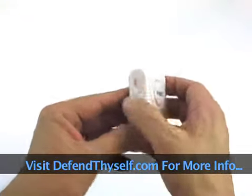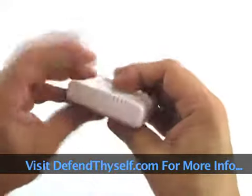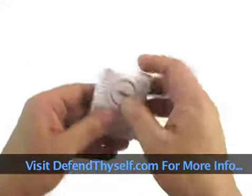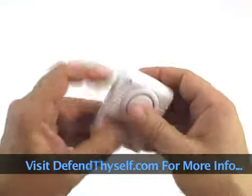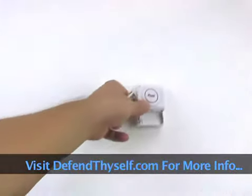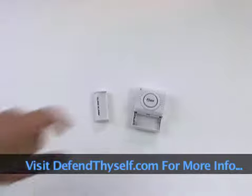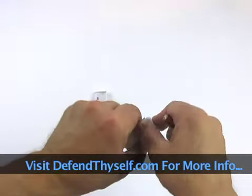When you pull it out of the package and try to get it to work, it's not going to work — mainly because it needs a battery. On the back is some adhesive sticky tape. You take it off, and once you put the battery in, you put it right in the middle of your window. It takes two AA batteries. We're going to put them in for you and show you how loud it gets.